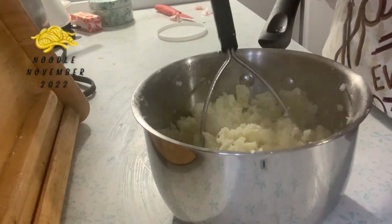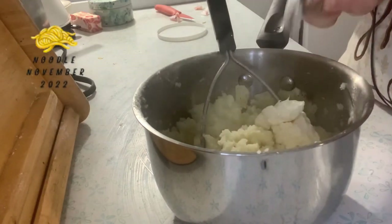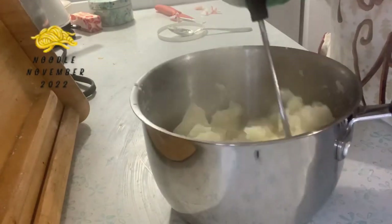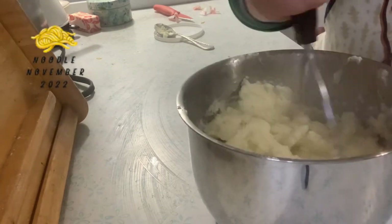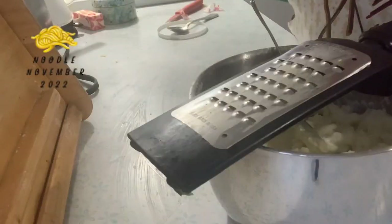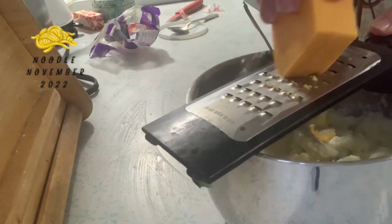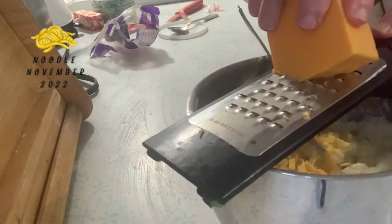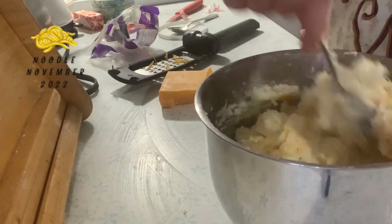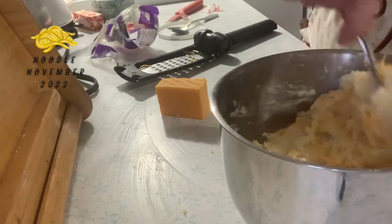I'm making the mashed potatoes with seasoning added. I'm going to add some cream cheese into them — this is looking good. I'm going to shred some sharp cheese to put in there as well. This would actually be a good recipe to use your leftover Thanksgiving potatoes for.